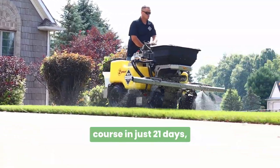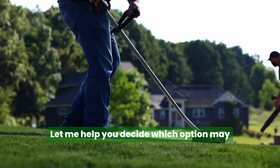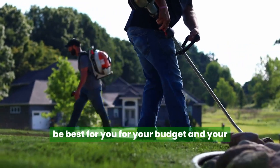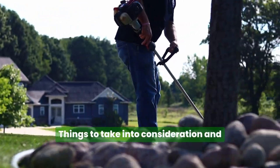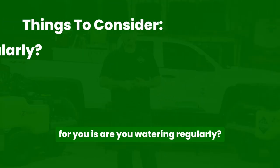So you want your lawn to look like a golf course in those 21 days, but you're not sure what package to choose? Let me help you decide which option may be best for you for your budget and your expectations. Things to take into consideration in choosing which package is going to be best for you is: are you watering regularly?